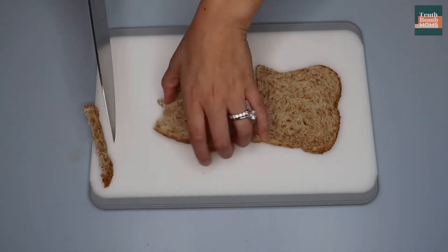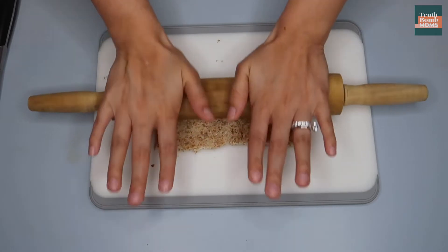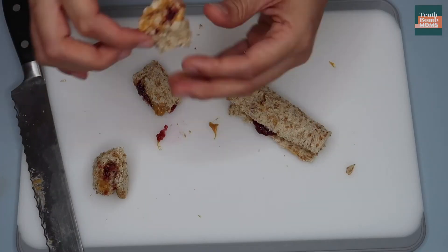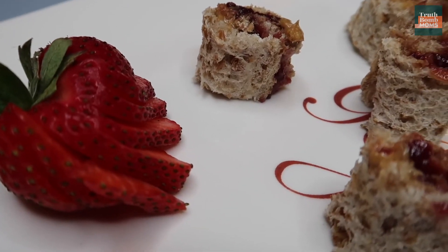Snack number three: peanut butter sushi. You are going to cut the crust off of a few slices of bread and then you're gonna roll the bread nice and thin, spread it with peanut butter and jelly, roll it back up, and then slice it like sushi.